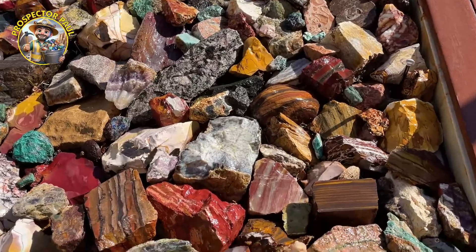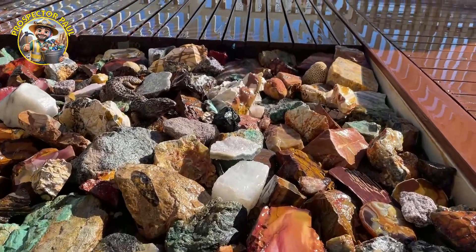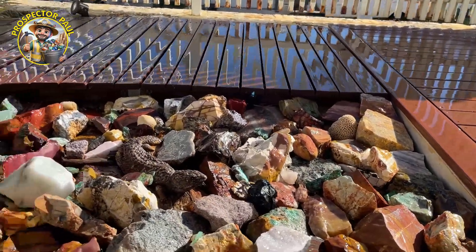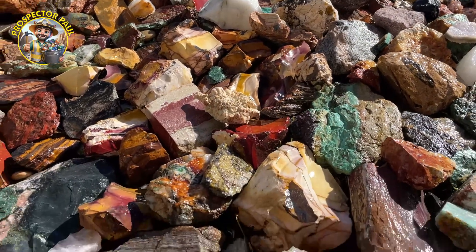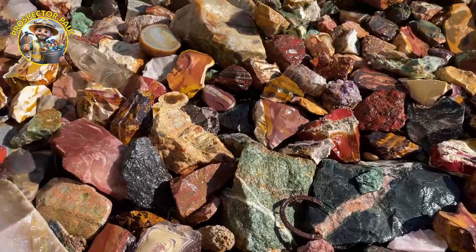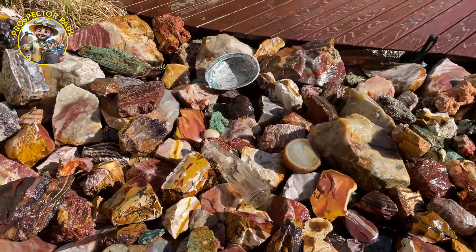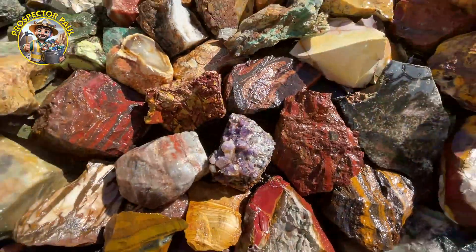There's banded jaspers there. Dendritic opalite. Nambam granite. Mukart. Printstone. Some coral. Fossilized coral. Some quartz. Pegmatite. All sorts of stuff. All guarded over by our guard frog — it protects everyone.